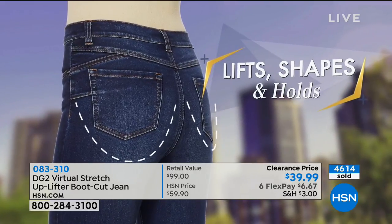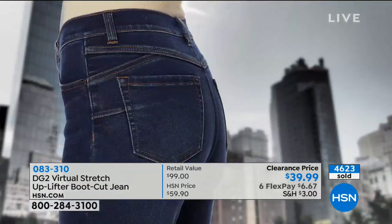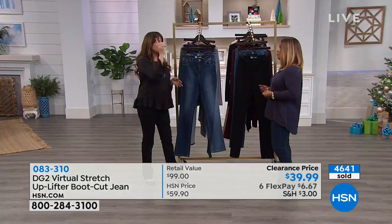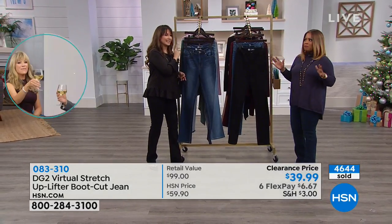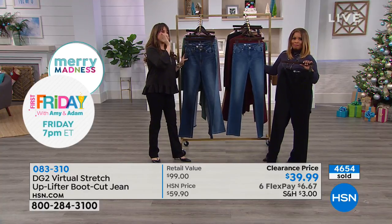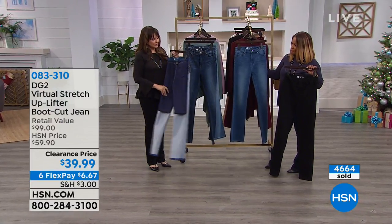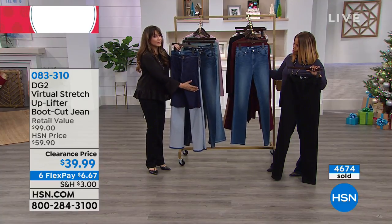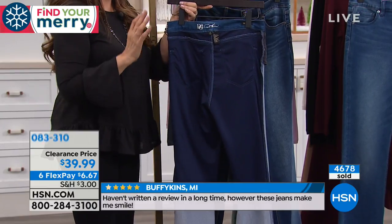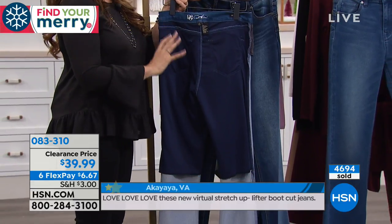The interior panel is extraordinarily comfortable compared to traditional shapewear. It smooths and supports without constricting. Marlo encourages viewers to look at social media tips for body shaping tricks and notes that all of that is built into this jean. She's been looking for the perfect jean since she was 13, when she wore Ditto's brand jeans.